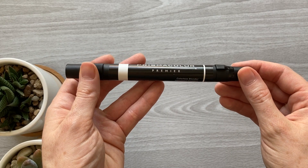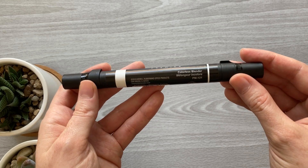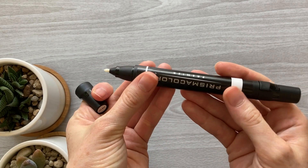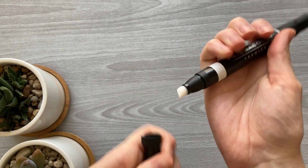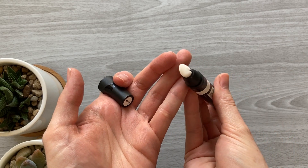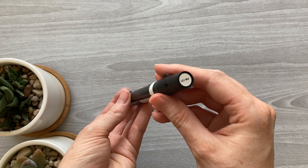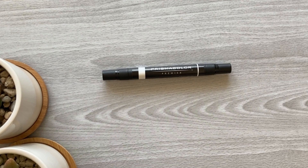The marker blender is a Prismacolor Premier alcohol colorless blender. It has two ends: a slender end for smaller areas and a larger end that works great for blending a wider area. The caps required a little force to pull off but were not a struggle at all. I got this marker blender on Amazon for about six dollars, and I have a link to it in the video description.